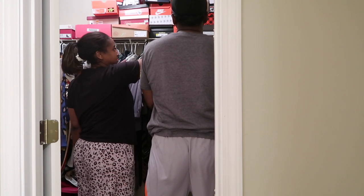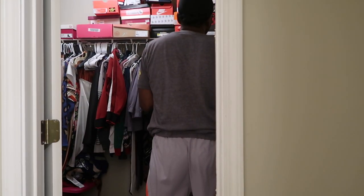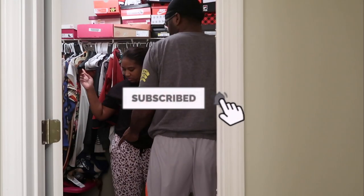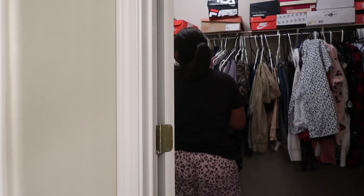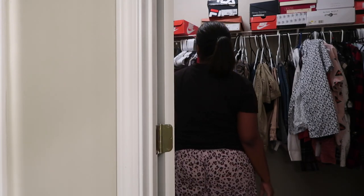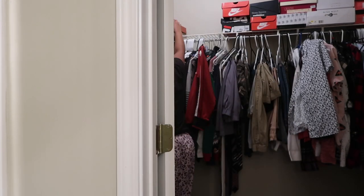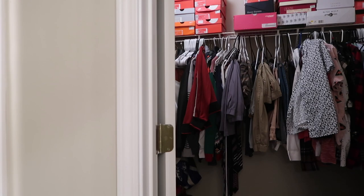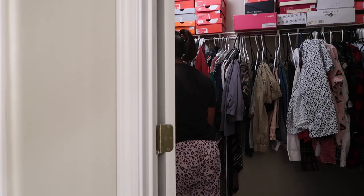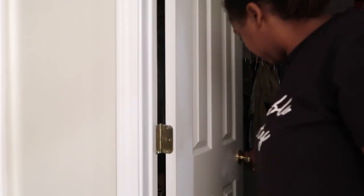We are fixing the top of the closet. Anthony is moving the shoes and trying to get them straight — putting all the tennis shoes in one place, all the heels in one place, all the boots in one place — trying to make it easier for me. You'll see it looks a little better. I didn't get a full shot of the finished look of the closet, but you can see it looks way cleaner. We still have a lot to do, but that's all I have for the video — please don't forget to like, comment, share, and subscribe. Peace!